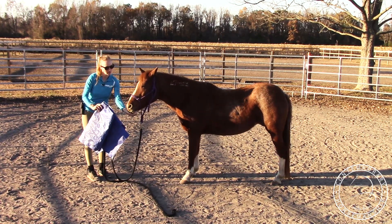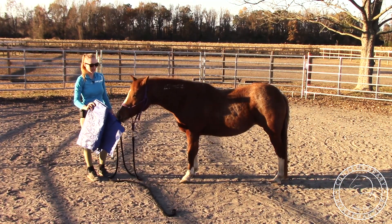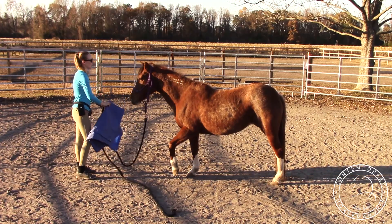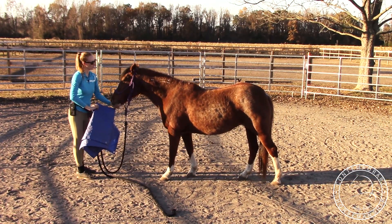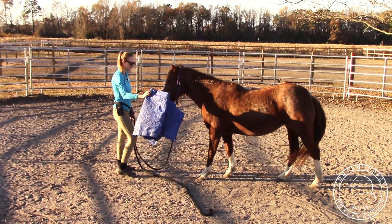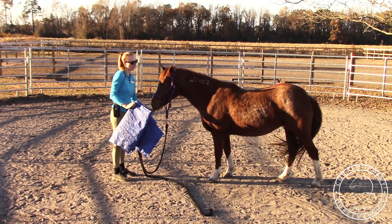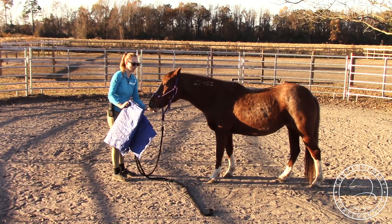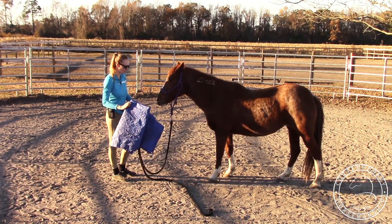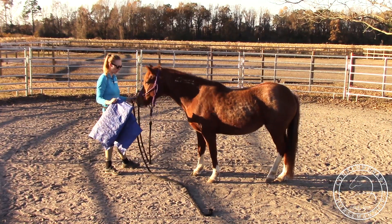If your horse isn't super interested in it to begin with, just move it around and when they look at it, reward them. They don't have to touch it at first either. She already wants to touch it. You first just want to make sure they're not terrified of it — have them look at it and reward a few times, then have them touch it and reward. Once they'll consistently touch it and their head keeps following it when you move it around, you're good to move on to the next phase.